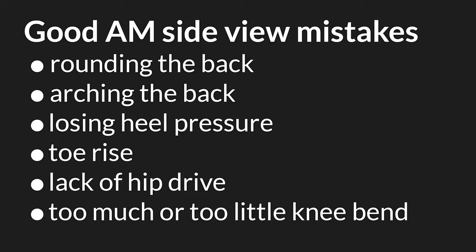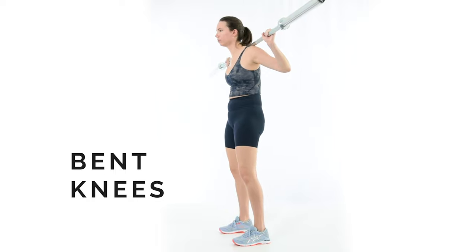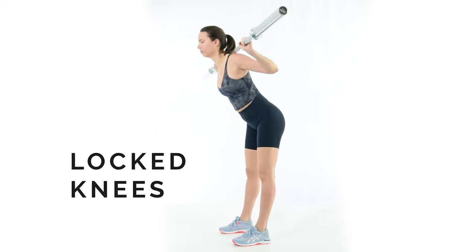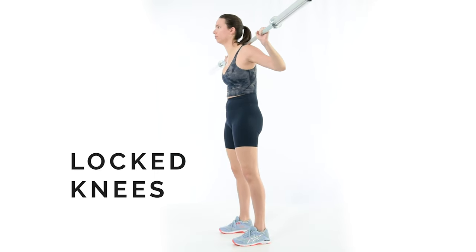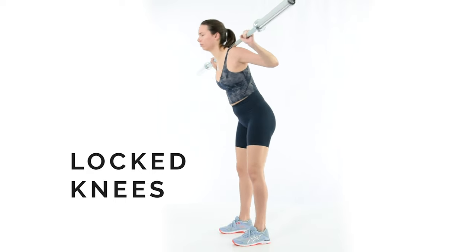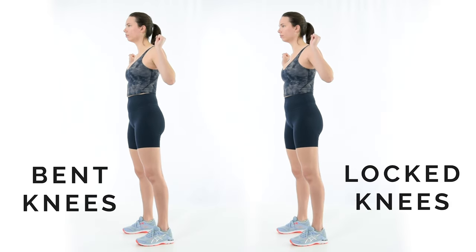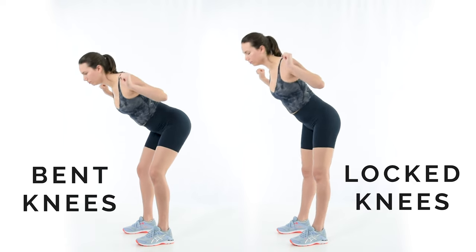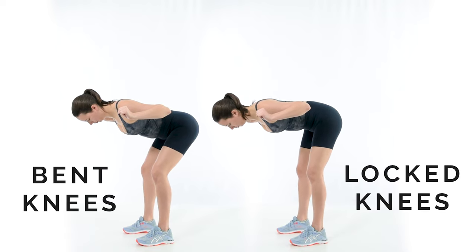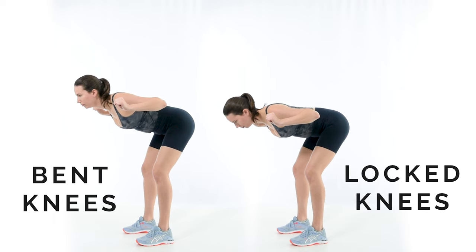Knee bend is a way to turn the good morning into a squat — it removes load from the hamstrings. Since the whole point of the good morning is to train the hamstrings, knee bend is undesirable. Locked-out knees are an okay way to do good mornings, but the hamstrings get so long that they lose some of their ability to generate tension. Lifters are much stronger with a slight knee bend. To fix knee bend, practice without any weight, hold the bottom position, and attempt to make the shin vertical. The knees should be soft, not locked out. Once fixed, cue the feet flat with pressure through the heels.